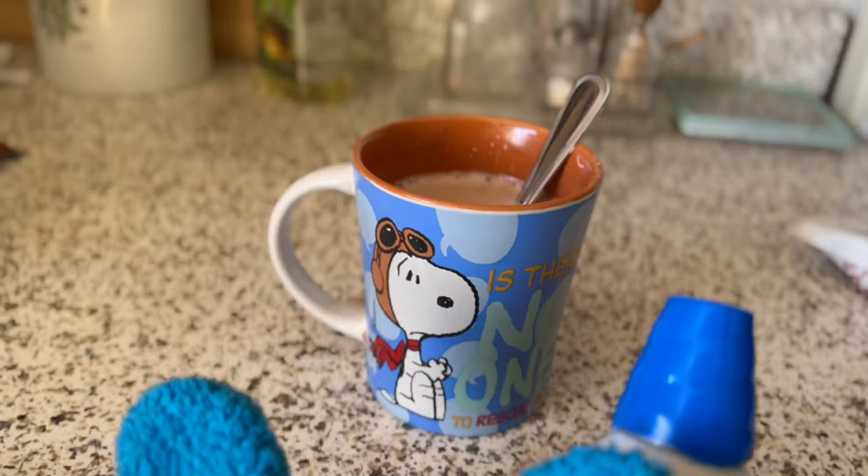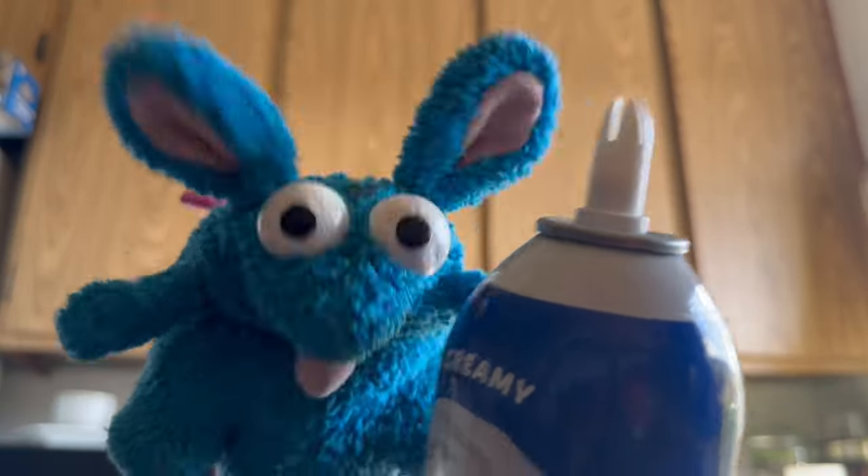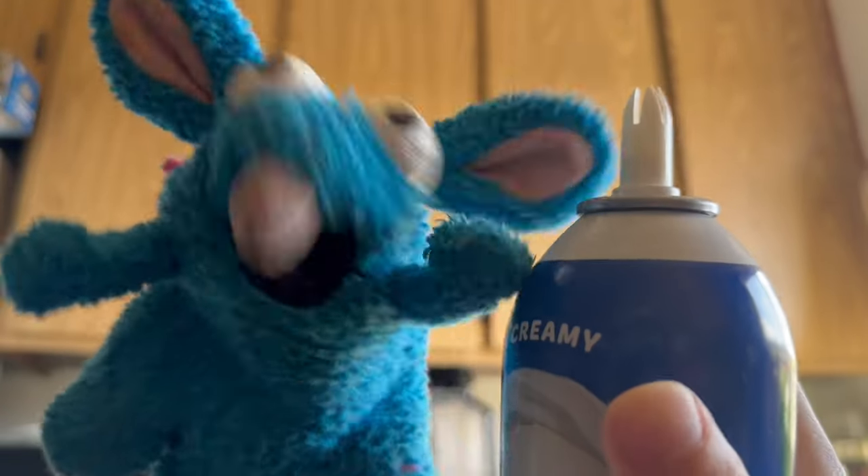YESSS! You're gonna finish your extra creamy whipped cream. AND YOU'RE GONNA FUCKING LIKE IT!